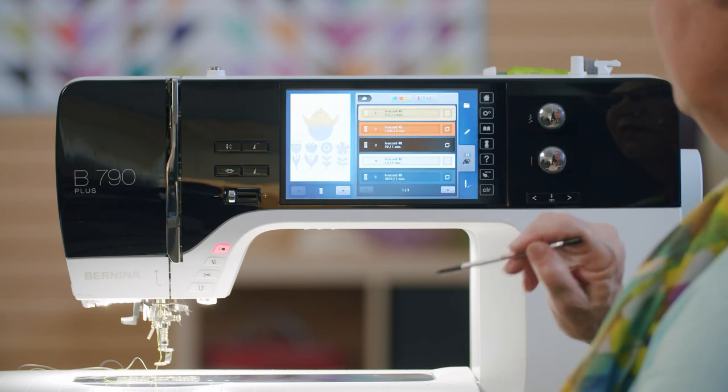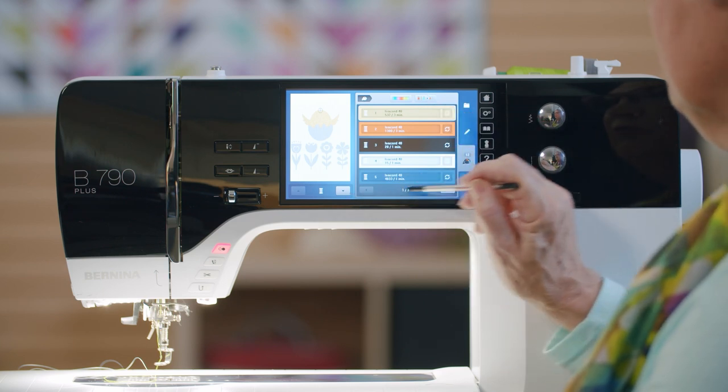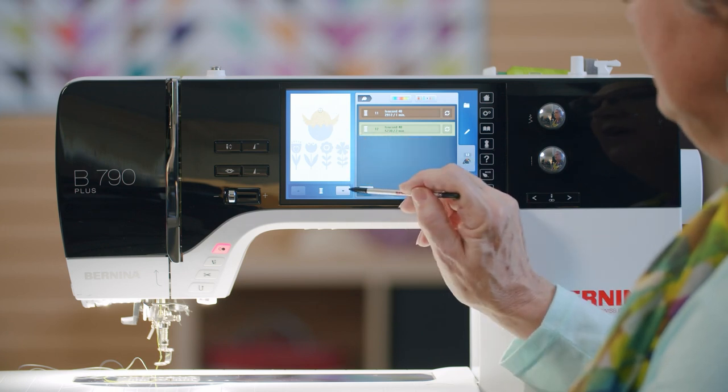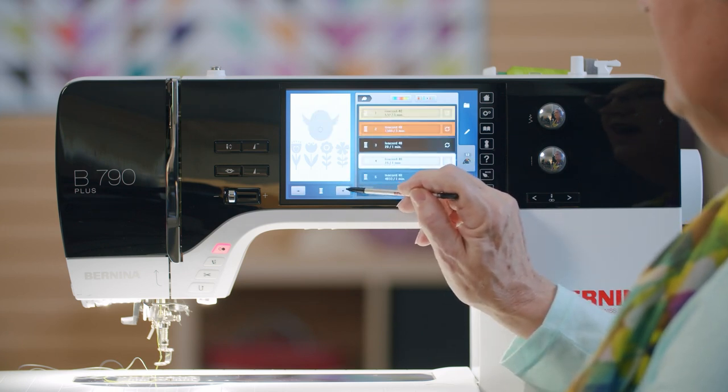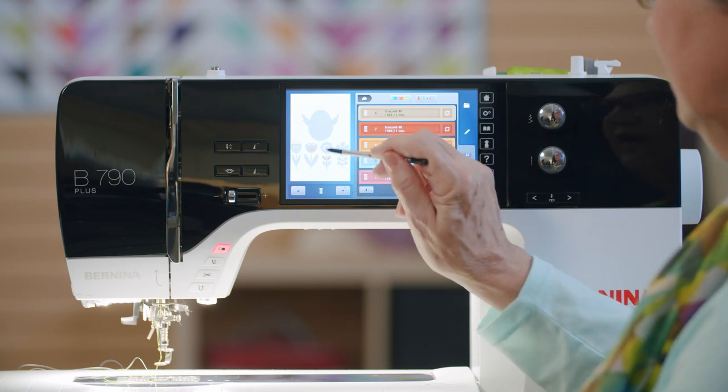Let's explore the screen a little bit more. Right here is where all of my colors are, so I can scroll through and see them. I can scroll through one part of the design at a time and see where each color is located in the design.